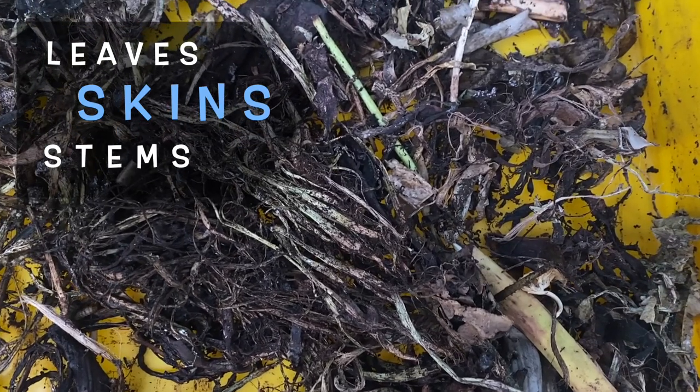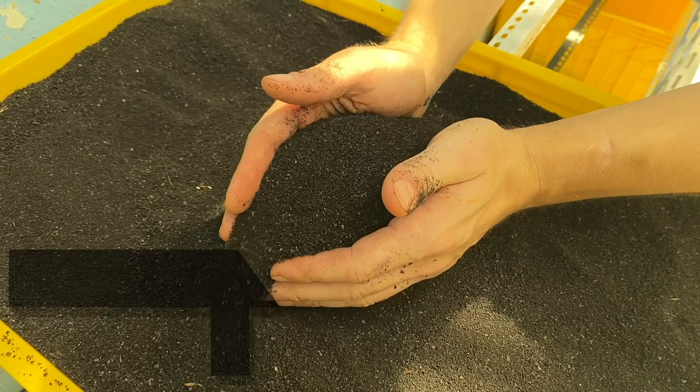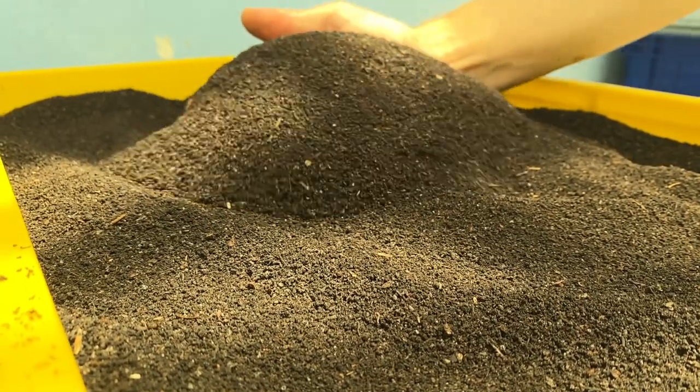The larva often leave behind fibrous, carbon-rich material like leaves, skins, and the woody stems of plants. This is perfect stuff to hand over to your steady and slow red wigglers. And these composting worms can also eat your larva frass if you're looking to harvest some of that precious vermicompost.